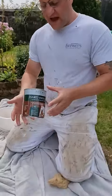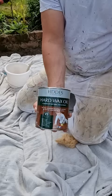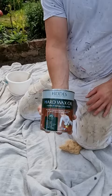I just wanted to come on quickly and show you this product — this is the Fiddies Hard Wax Oil. You can use it on any internal timber. It comes in matte, satin, or semi-gloss and also comes in various different tints, very similar to Osmo Oil. Everybody's heard of Osmo Oil, but not everybody's heard of this.